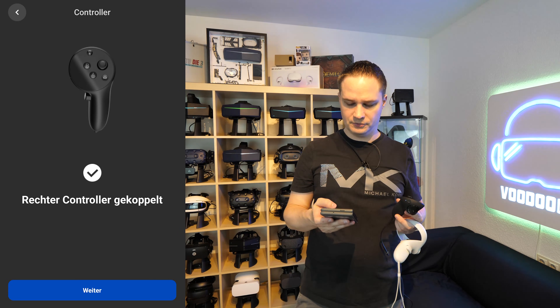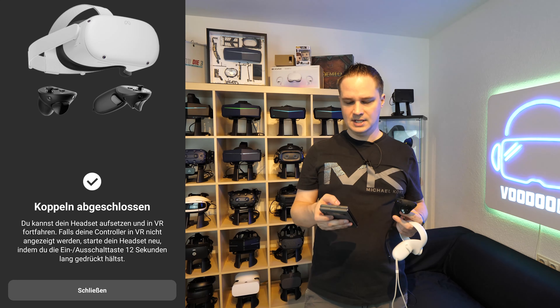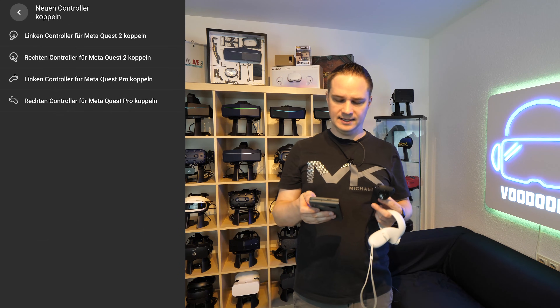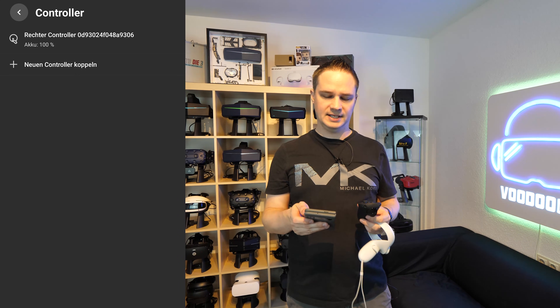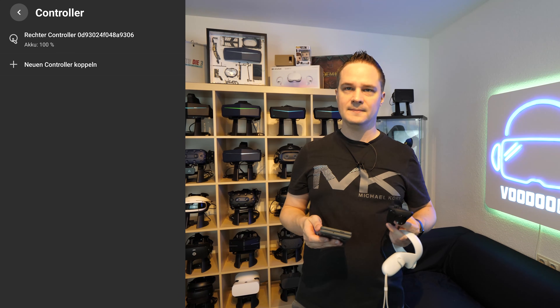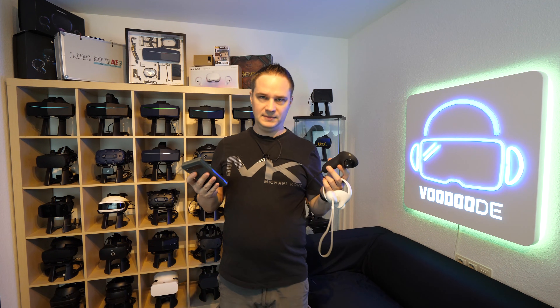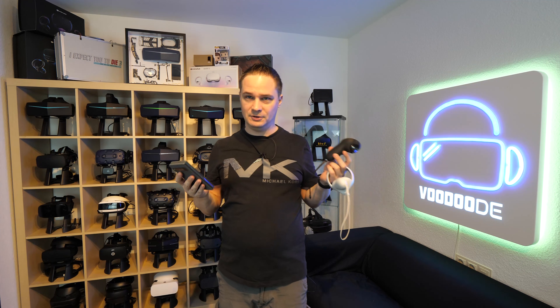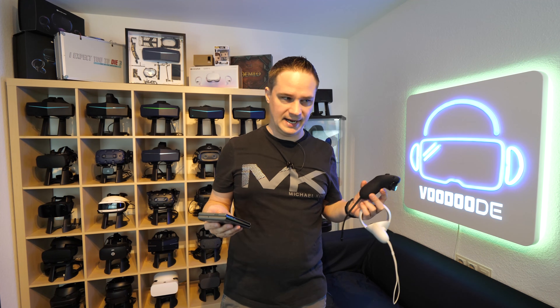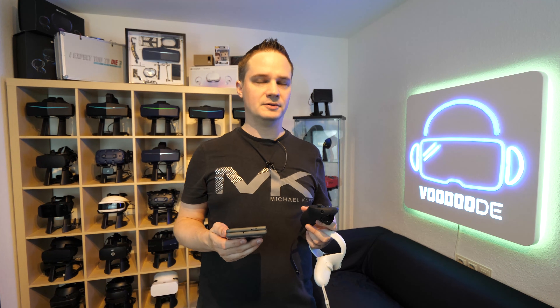That's how you do it. Then go for next, and it says you can use the controllers inside the headset now. When you go back inside the controller list, you will see the right controller is paired and also the battery state. That's how you can do that, and it works with all Quest headsets. It's very hard to find — I thought it was inside the headset, but you really need a smartphone app for that. That's very important to know.